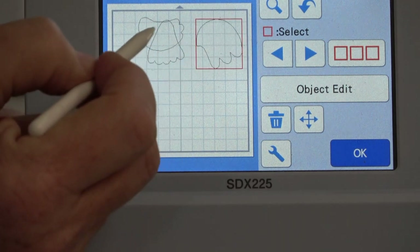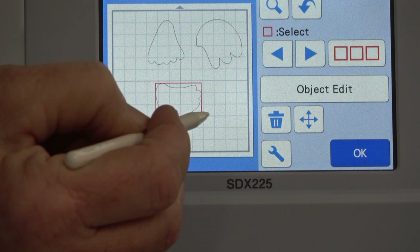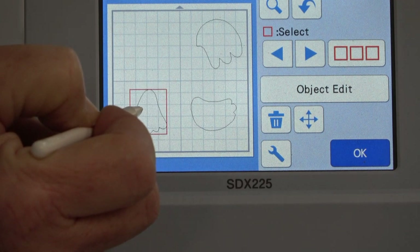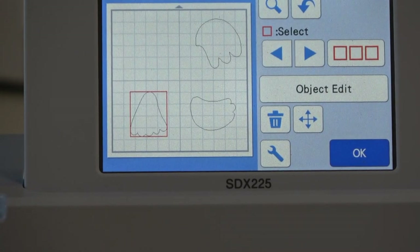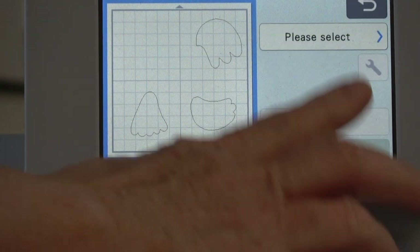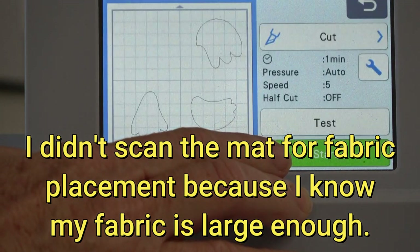Now we have everything else left. I think this is the tail — that one goes up here for that fabric I have on the mat. This is the wing — that goes down here. And this is his neck feathers — I put that fabric right here. Okay, that's cool. I'm sure everything's super sticky on my mat. I think it's going to work out great. I'm going to tell it okay, okay, and okay — please select. We're going to cut and start.